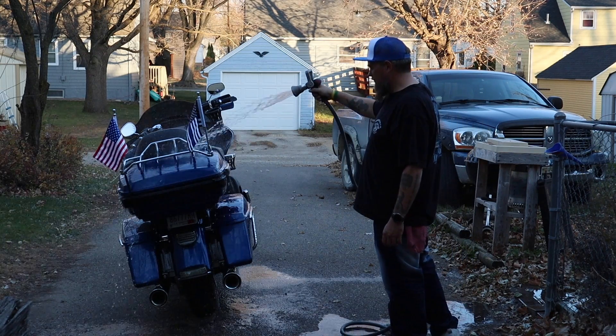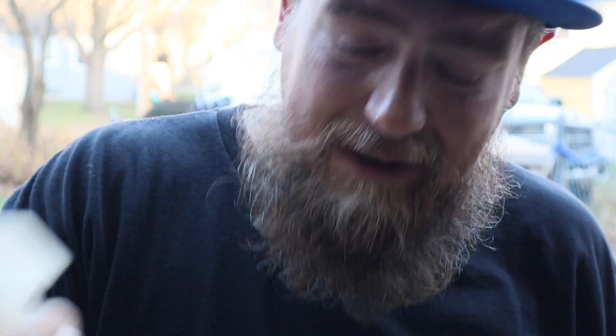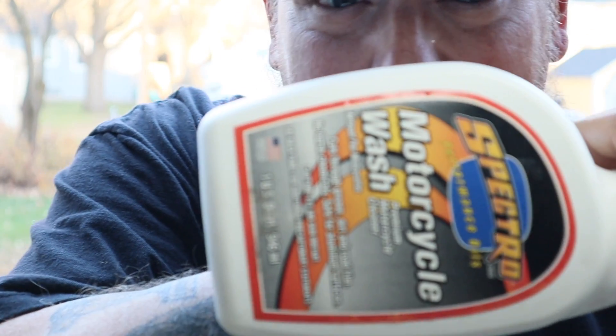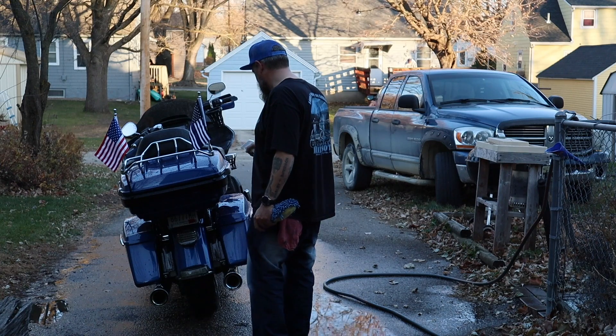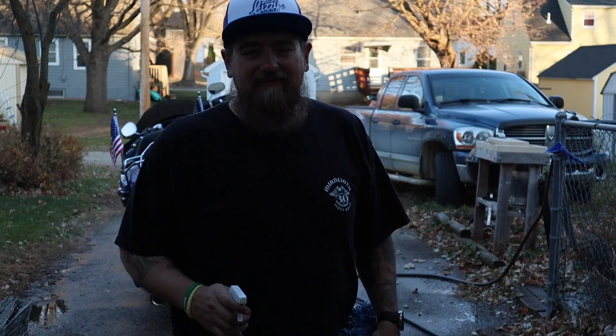Not too long ago, I did a video where I washed the motorcycle with dish soap. I'm not saying that's a good idea — just to clear things up, I'm just saying it's possible in a crunch. People got kind of bent out of shape about that video, so I just wanted to clear that up. Today we're using Spectro Motorcycle Wash — but it's empty.